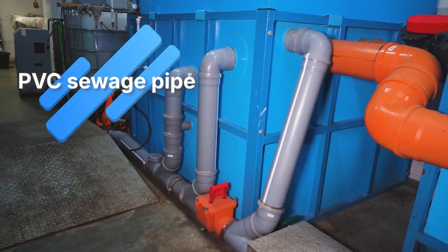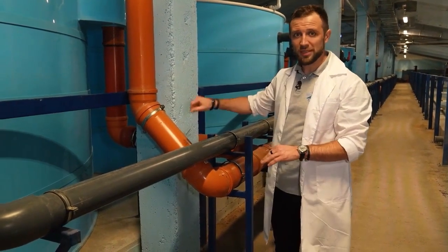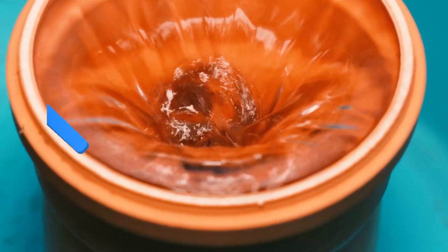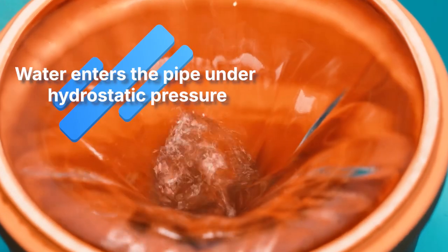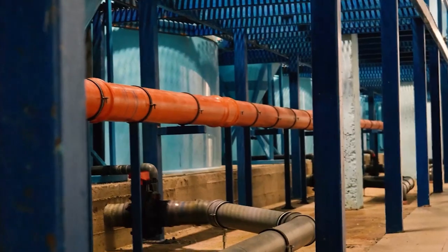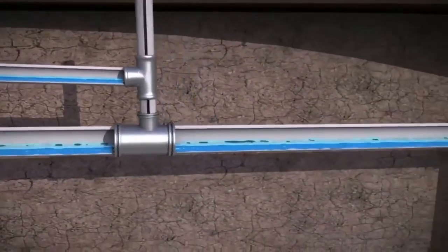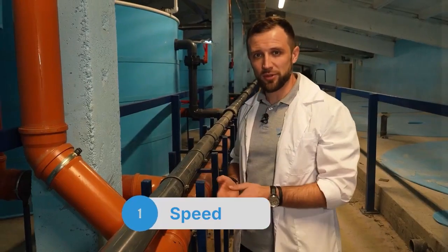Let's go over the design nuances. The water from the tanks flows through these pipes, but not entirely by gravity. Everyone is usually used to saying it's gravity fed, but in reality it's under hydrostatic pressure. Right now, the height from the floor to the water column in the tank is about two meters, and it presses on the pipeline, meaning the pipes are completely filled. This logic is different from sewer pipes, which are only partially filled and then sit idle.